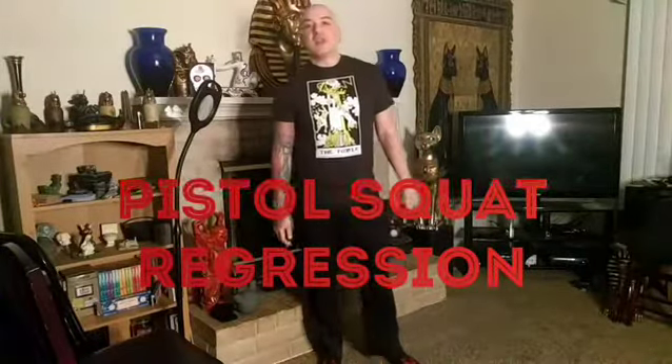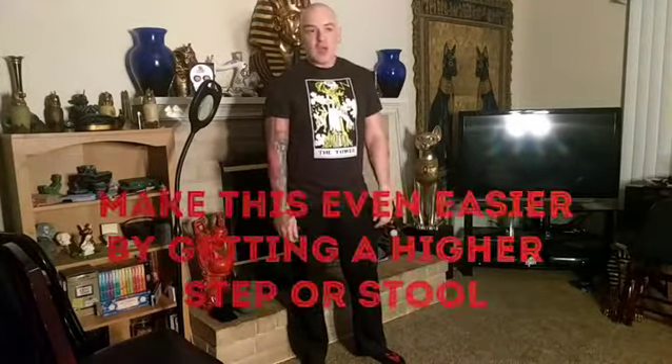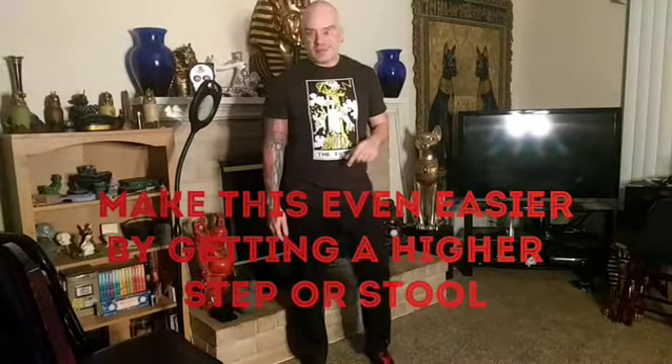Hi, this is Mike with Better Stronger Faster Fitness. Today I'm going to talk to you about the Pistol Squat. The Pistol Squat is a very hard bodyweight exercise, and I'm going to give you a regression for that squat. The regression will help you to work your way up to the squat if the full thing is unavailable to you.